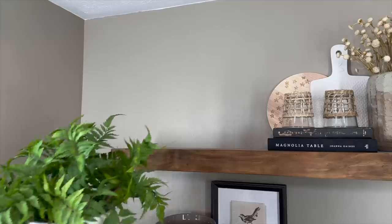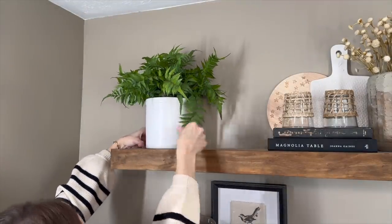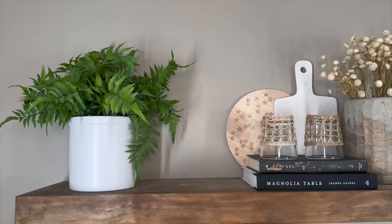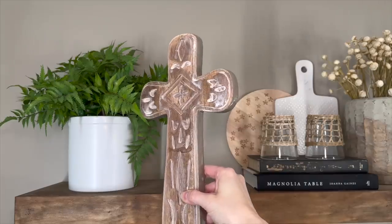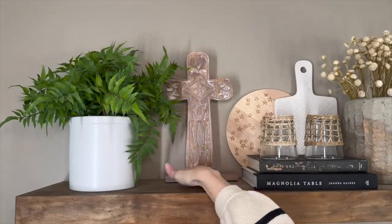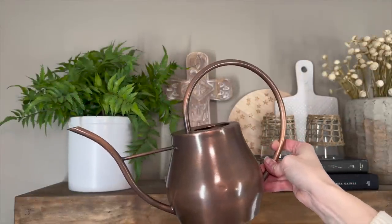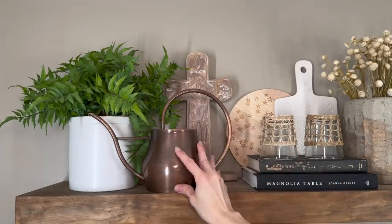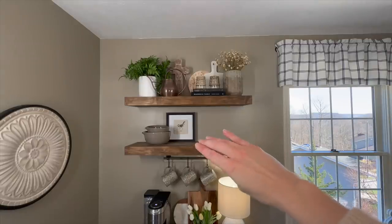Next I'm coming in with some greenery from Threshold — it was $25 — and it also ties in with the cutting board's white base. Since we are approaching Easter, I want to bring in this beautiful cross from Walmart. And last but not least, I'm bringing in this adorable little watering can that I found at Target in their outdoor section. I love the shape of the handle as well as the spout. That finishes the top, and now we can move down to work on the shelf.